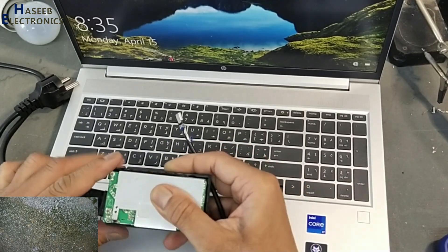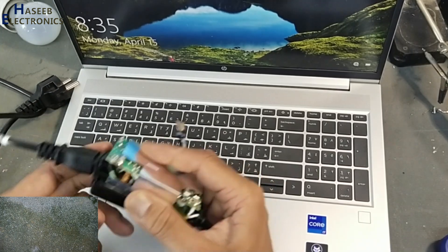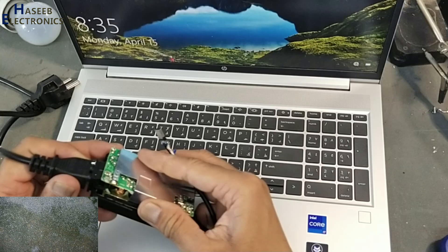We need to connect the ID sense pin — the device ID sense pin — very carefully.